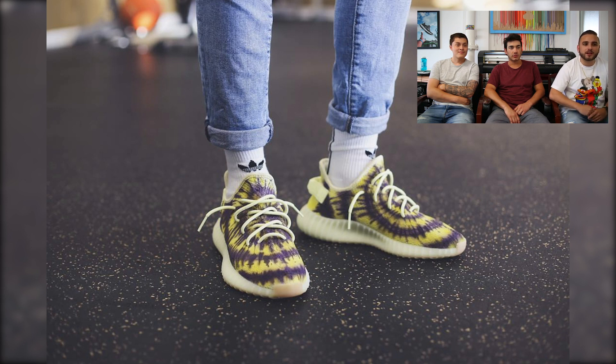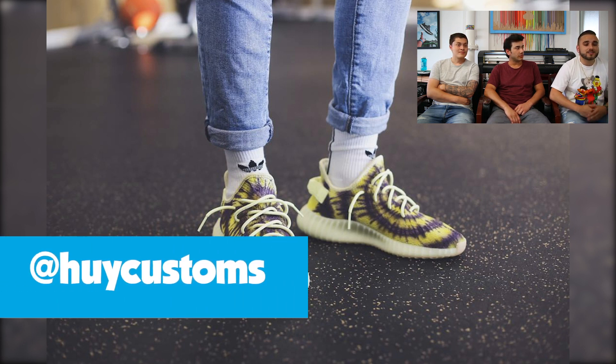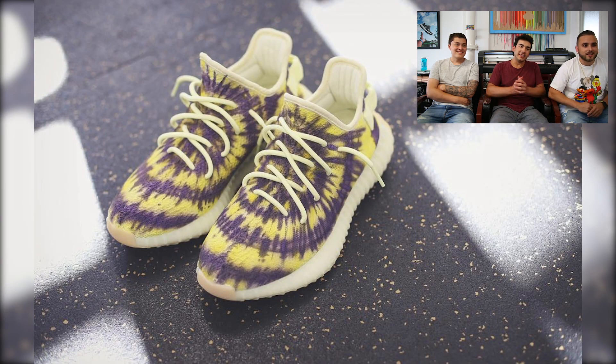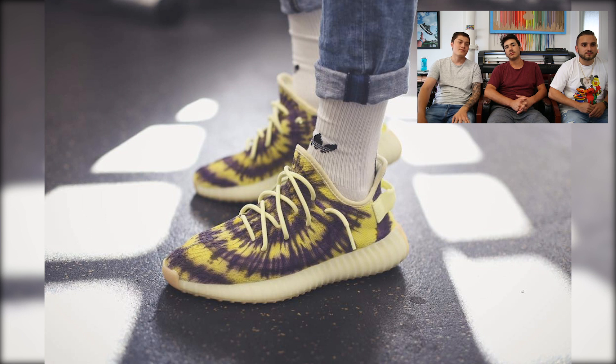First up we have this tie-dye inspired pair of Yeezys done by Hoy Customs. He did a nice NMD-inspired colorway calling these the LeBrons, referencing the Lakers colors. Chris mentioned it brought to mind the Adidas ASU Ultra Boost with its yellow and maroon tones — very cool and unique. The minimalistic concrete background makes the colors pop. Clean work on the Butters doing the tie-dye on that primed upper — nice spacing between everything, and you can really see the streaks.